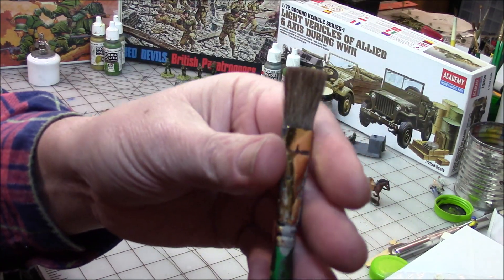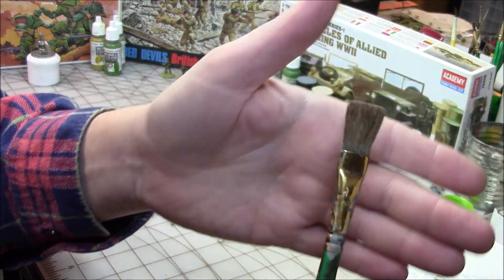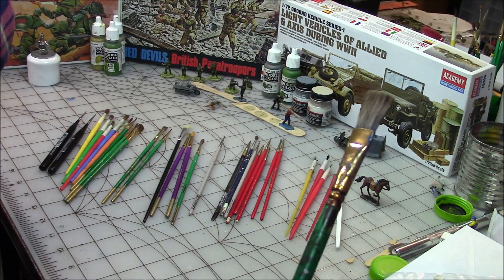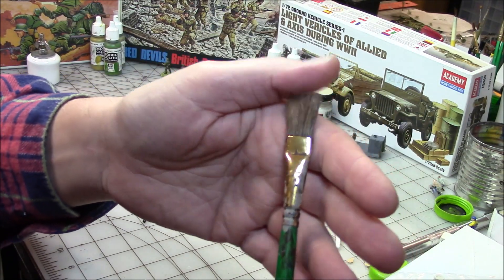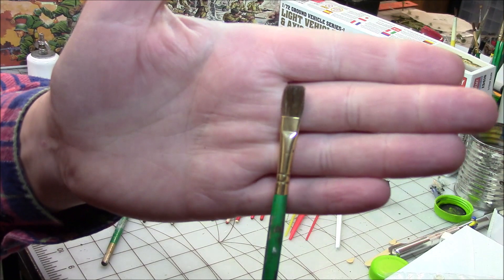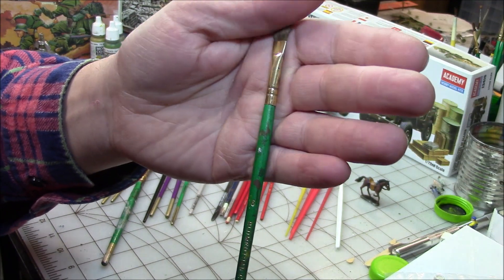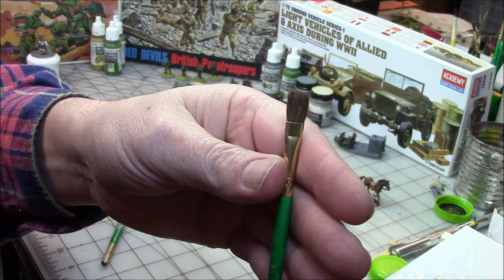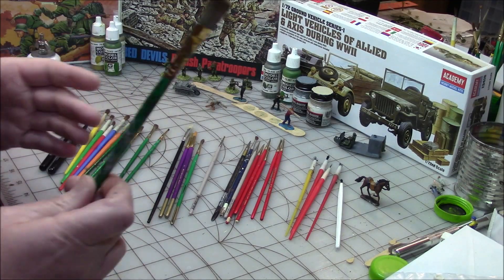I've had these Blumenthal brushes for years and years and I've used the heck out of them. Look how nice those bristles are — they've just held up great. That's the biggest thing to me, and I paint for a living. A good brush to me is how the bristles hold up over time. I don't think they're a high-end brush — I got these at Walmart or Jo-Ann Fabrics or something.